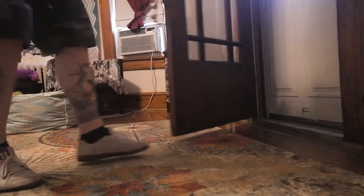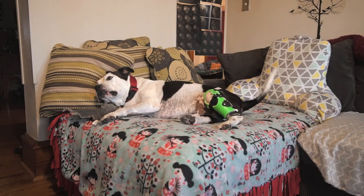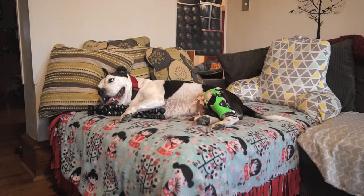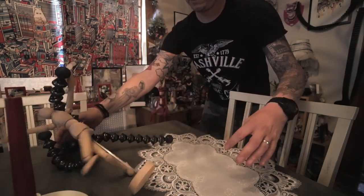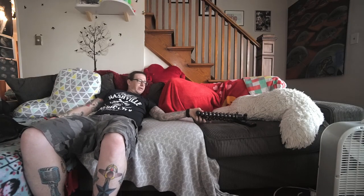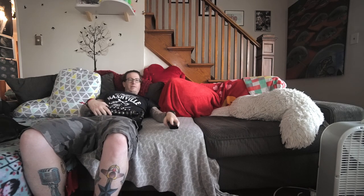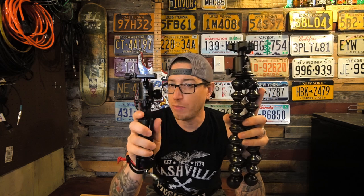Now, don't get me wrong — the Joby GorillaPod still has a lot of uses. I have about five main differences between the Joby and the Sirui, and why I prefer the Sirui.